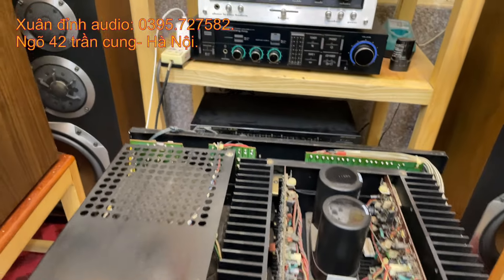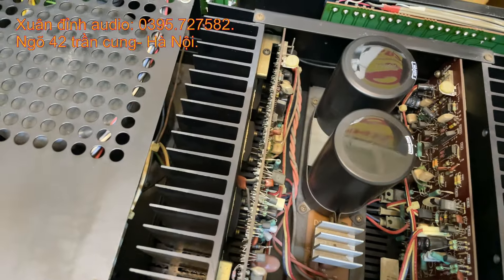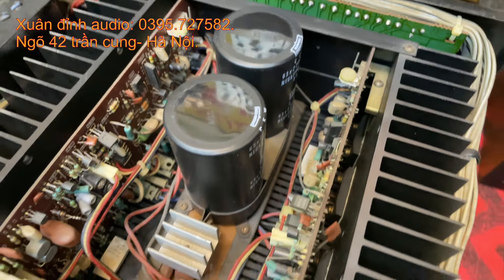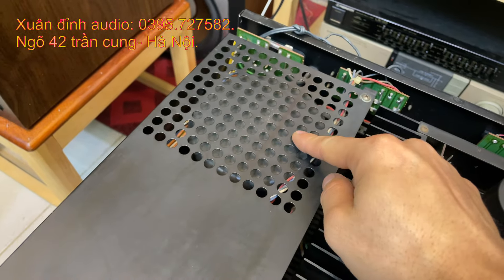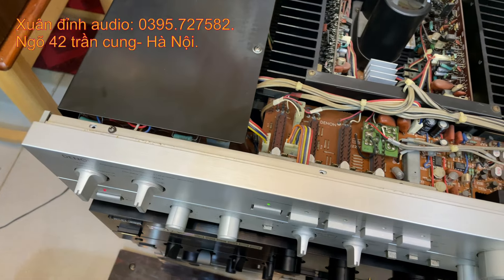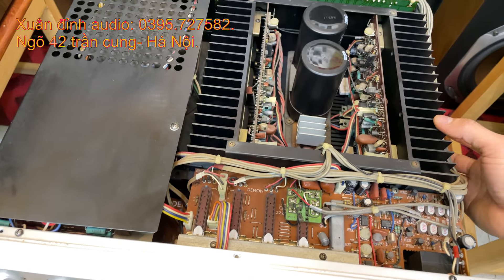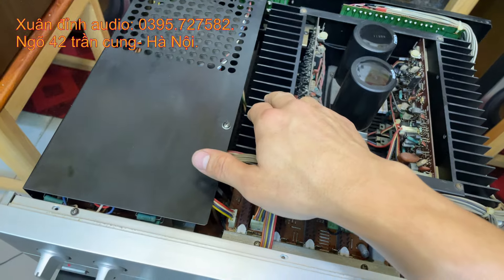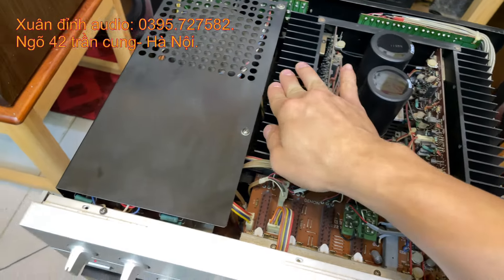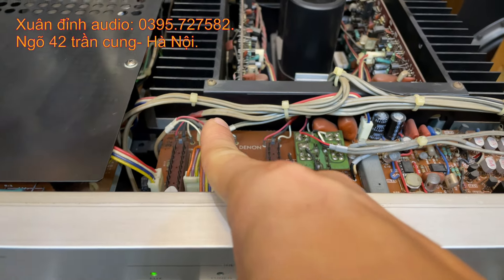Ampli sở hữu đến 8 sò Sanken 2 vít - mỗi bên 4 con. Có 2 tụ lọc nguồn 22.000μF, một nguồn xuyến khổ và hệ thống tản nhiệt. Nội thất kín bưng rất chắc chắn. Đây là chiếc ampli khá chất của hãng đầu lòng. Nếu nói về giá xuất xưởng thì rất cao, đắt gấp mấy lần những dòng ampli 7.800 mắc đôi. Dây đai thít còn nguyên vẹn không hề tháo móc gì cả, 8 sò Sanken 2 vít.